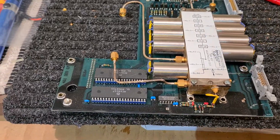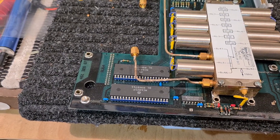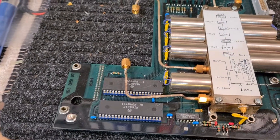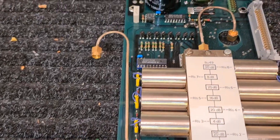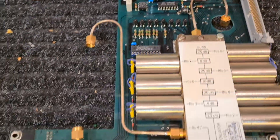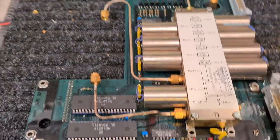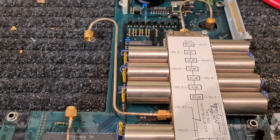Okay folks, quick video just to show you what I have done to repair the attenuator board on this Schlumberger 4039. The 4040 is exactly the same, so if you find this problem then maybe this will be of some help to you. Let me show you what exactly happened.